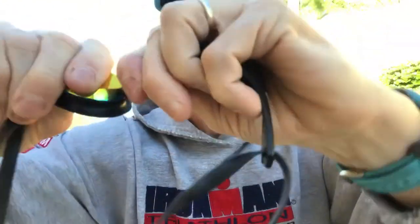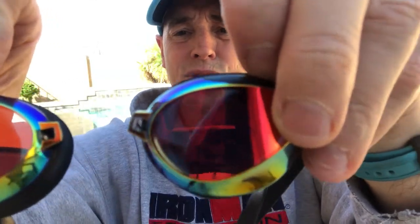Now do the same thing on the other side — it takes a little bit of work but not a ton. You don't want them to come out super easy, because then they'll pop out too easily in use. And that's that nosepiece removed — you can see the two holes that the new piece will go back into.